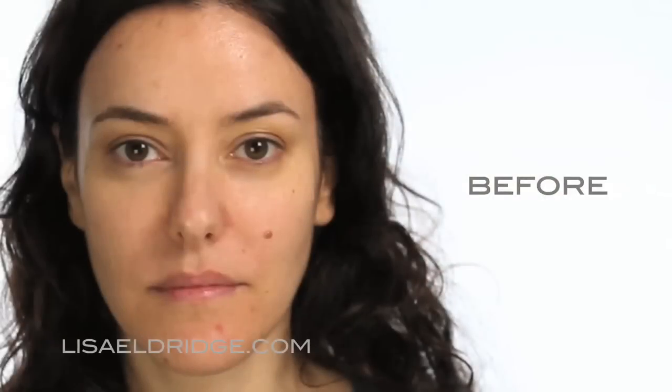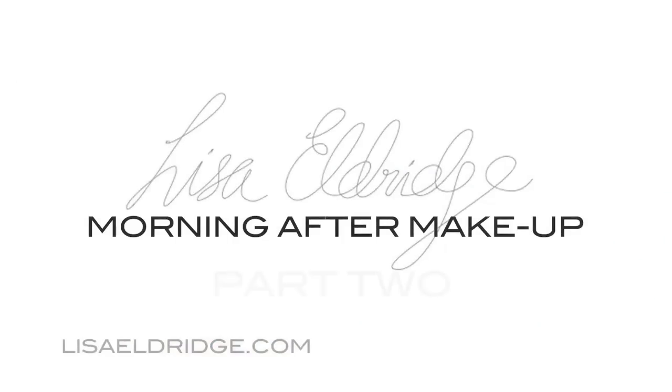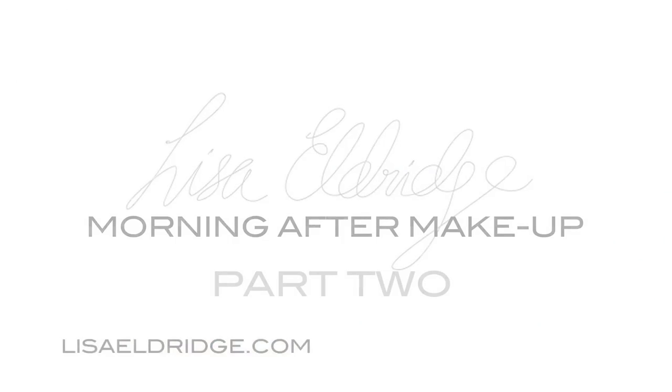Hi everyone, this is my morning after the night before makeover. I'm going to use some under eye concealer - I'm going to use the Benefit Eye Bright, which is part of this little kit that I've got here, which I'm also going to use under my eyebrows.